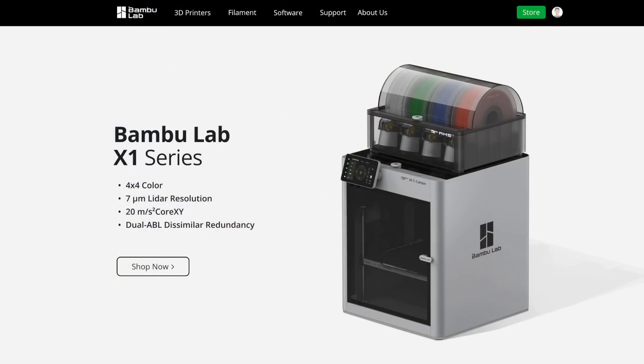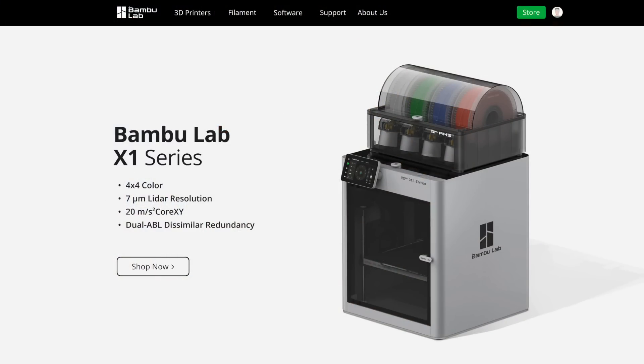Bamboo Lab makes the X1 and the X1 Carbon 3D printers, which are insanely fast machines with a decently large build volume. Back around the middle of the year, Bamboo Lab sent me an X1 Carbon with the four-color automatic material system, or AMS unit. The X1 and X1 Carbon ended up being Kickstarter campaigns, for better or for worse. Having one of their printers already in my possession, I was convinced they would be able to deliver on their Kickstarter. I said as much at the time, I put my money where my mouth was, and I backed it.